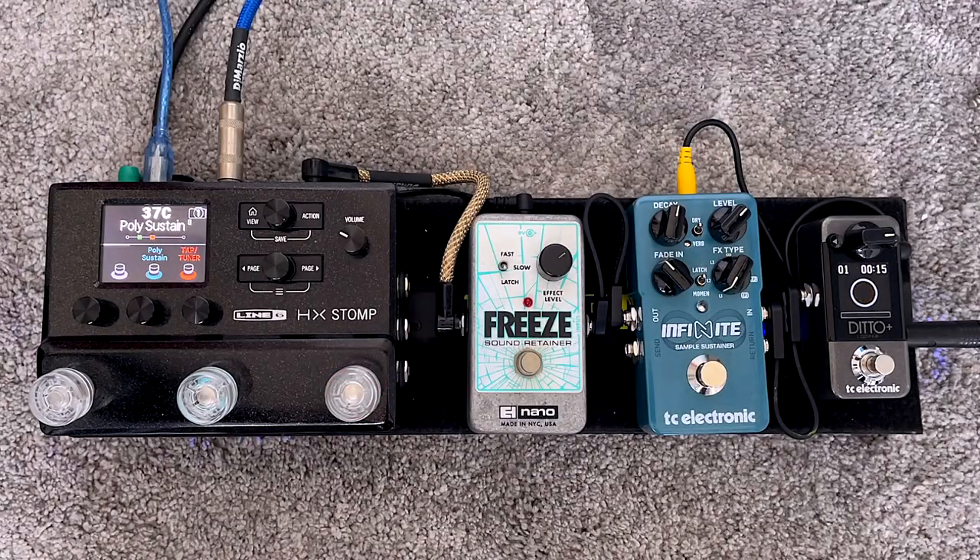I've just bought the new Infinite Sample Sustainer pedal from TC Electronic and I want to share some sounds from it today, up against the Freeze and the poly sustain patch from the H6 Stomp, just to help people hear it in isolation and make the right decision. I've had mine a couple of days and I'm going to be selling mine — it's a slightly quirky pedal in some ways, despite the functionality.